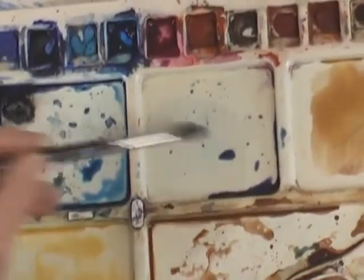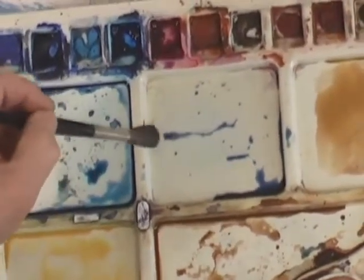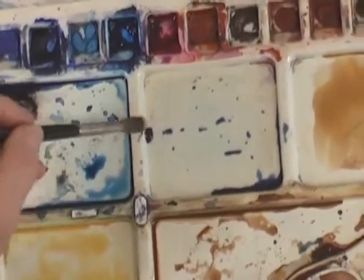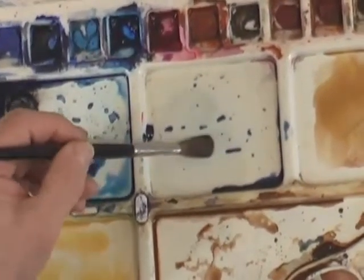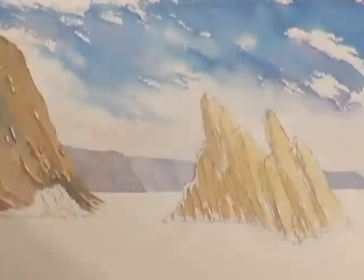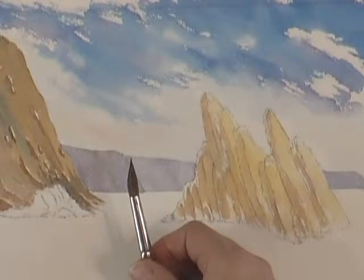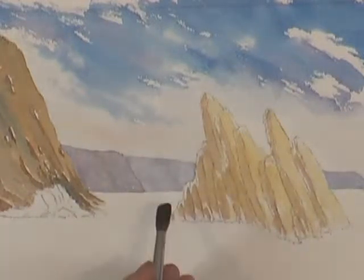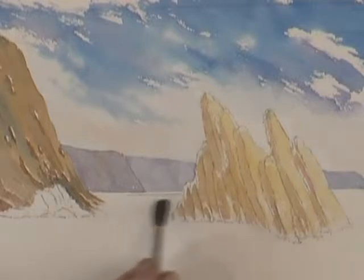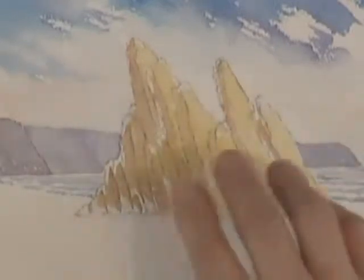Now I've got a mix of Permanent Rose and Phthalo Blue for the sea — quite a watery wash because I only want a light area for the sea, I don't want it too dark. You can see I'm pressing on the brush and actually flattening it out almost like a chisel even though it's a round brush. The reason I'm doing that is to give ourselves the opportunity to make some nice flat distant waves — we don't want big breakers crashing over the rocks in this picture.